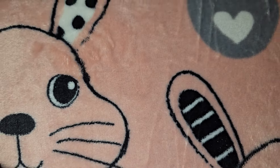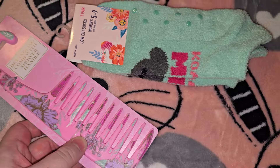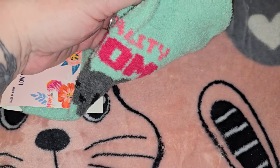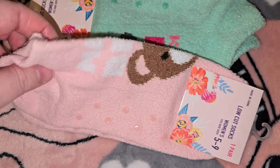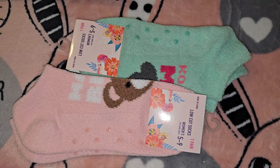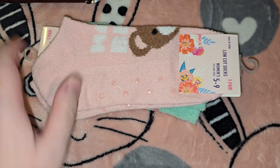Then they had these adorable socks near all the themed stuff — probably for Mother's Day. One says 'Koala Mom' on it, and I got one for Jordan's mom that says 'Mama Bear' because everyone calls her Mama Bear. They're cozy socks with little rubber grips on the bottom — so cute.